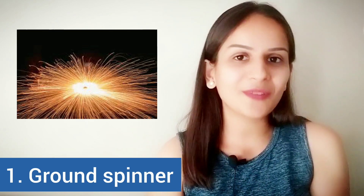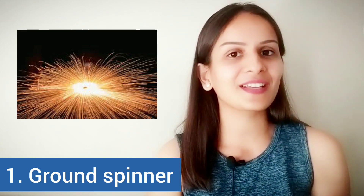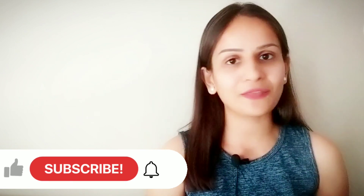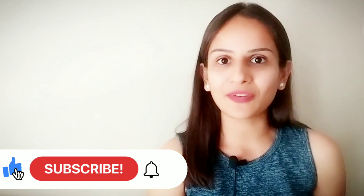Because when you look at it from a distance, it looks like there is a flower that is blooming and coming close to you. In today's video, we are going to learn a lot more about firecrackers — the different types of firecrackers that we use in almost every Diwali and almost every other festival.